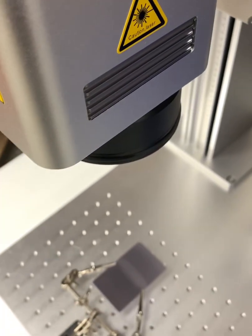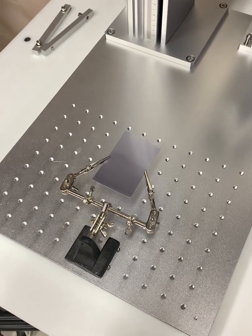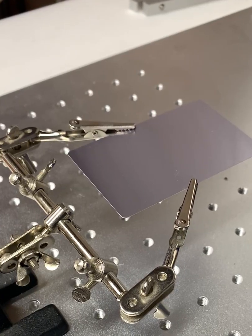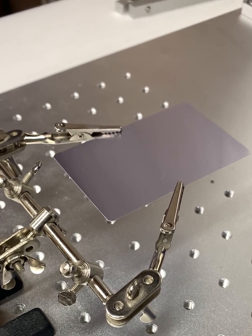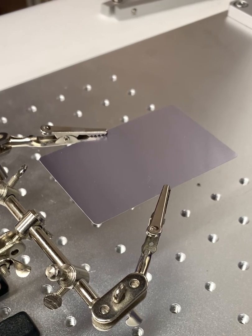So today I'm going to be making a Christmas ornament for demonstration purposes using this aluminum blank. Since I'll be cutting through my workpiece, I've elevated it off the table using this soldering fixture. There are better ways to do this, but this is just what I had available to me. So let's begin.